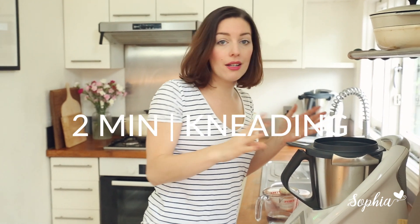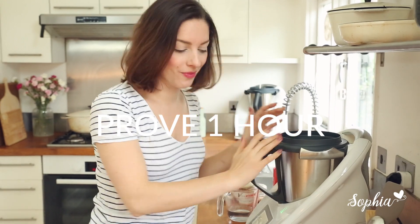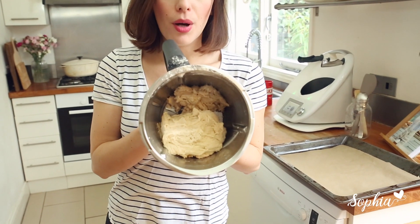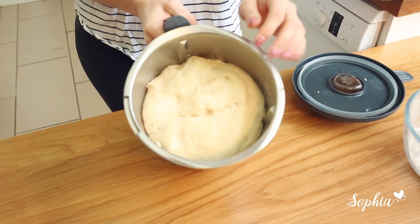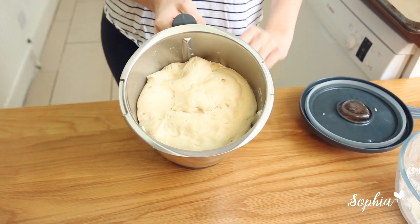All we need to do is knead it for two minutes, then we're going to rest it for a while. Our dough has kneaded for about two minutes and this is what it looks like straight after. I'll leave it in the bowl to prove for a good hour or so until it's almost doubled in size. Here's one I made earlier — this is what it should look like: absolutely perfectly fluffy, and that's exactly what we want for a really good bagel.